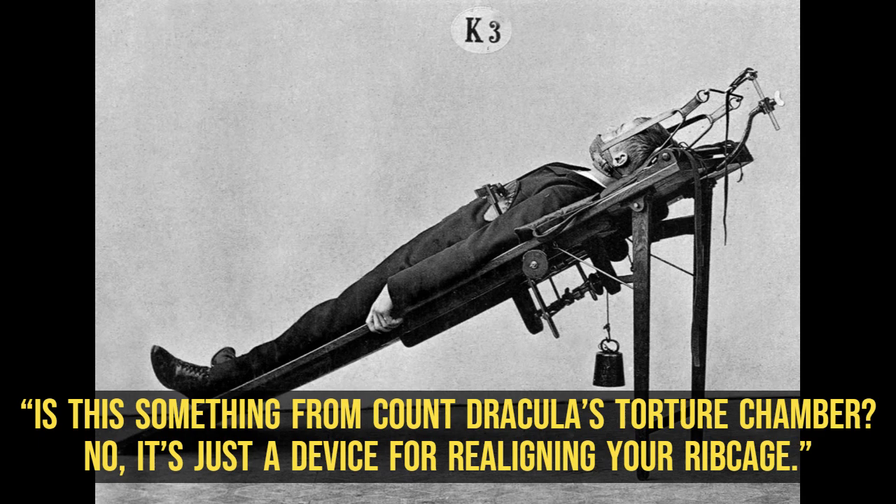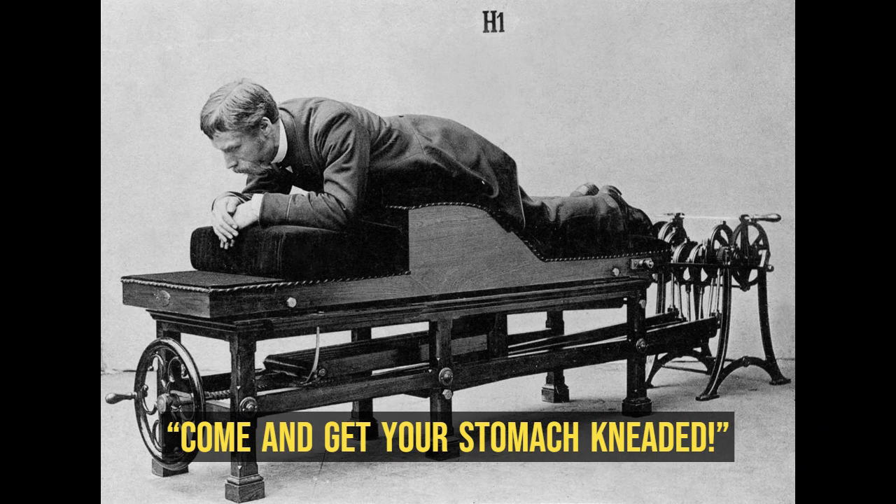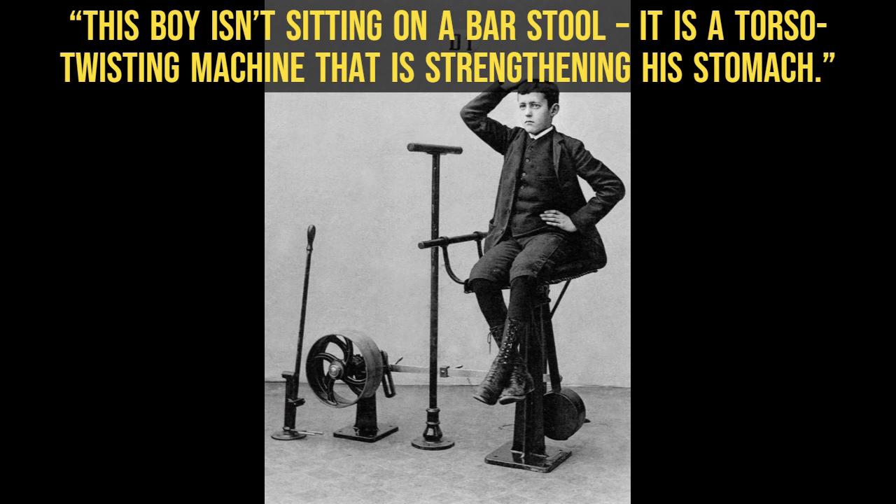Come and get your stomach kneaded. This boy isn't sitting on a bar stool — it is a torso-twisting machine that is strengthening his stomach.